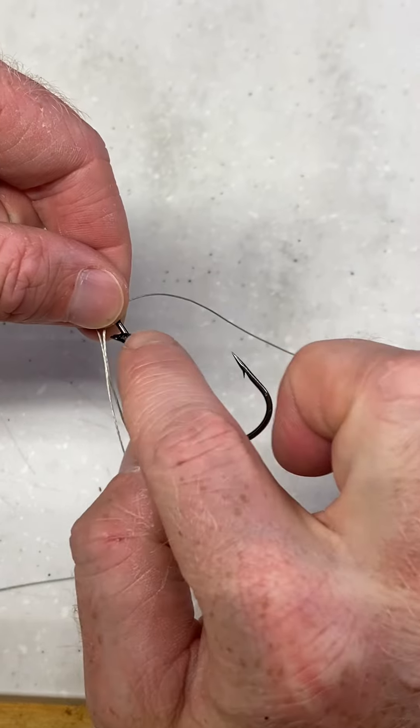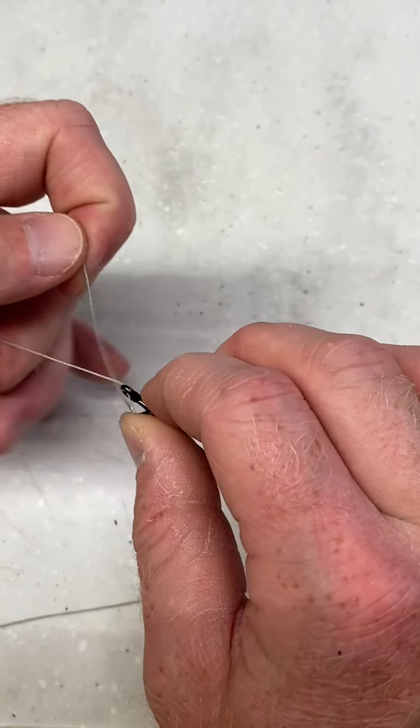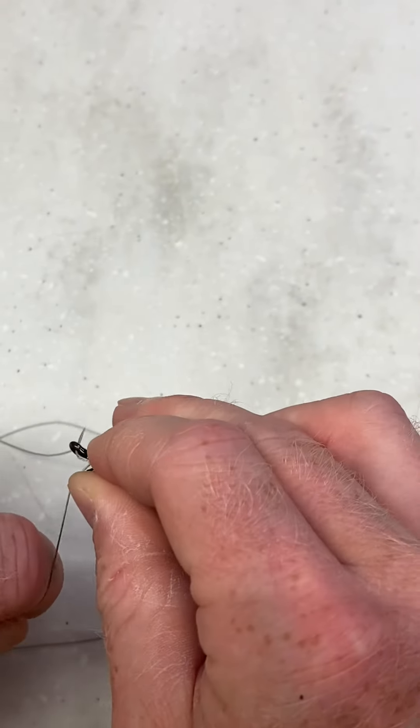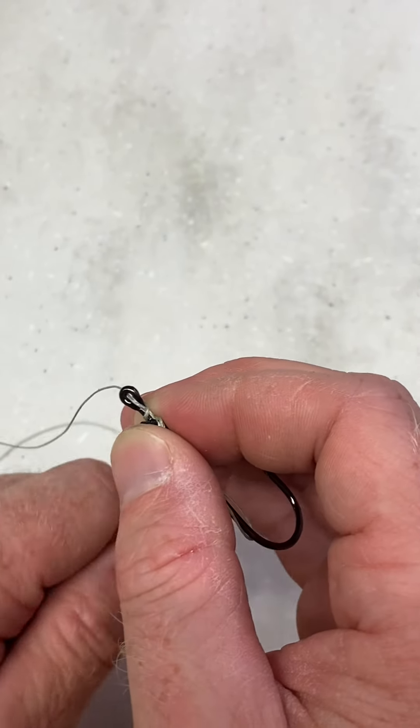Once you do, you have that keeper there, so pinch that up towards the top, get your main line out of the way, and start wrapping your tag end going up towards the eye of the hook.